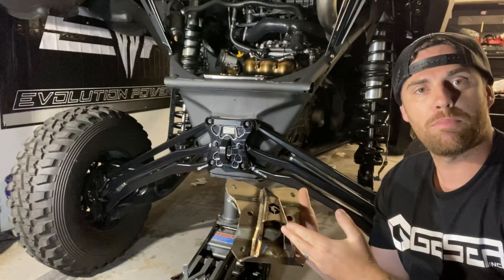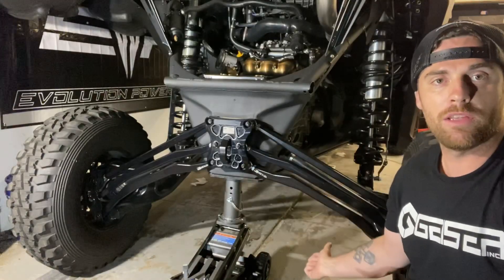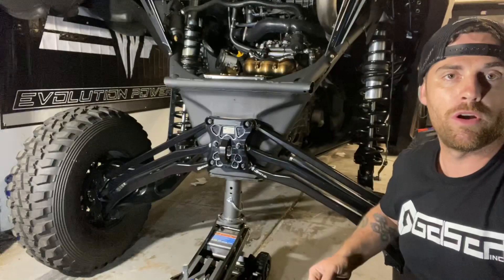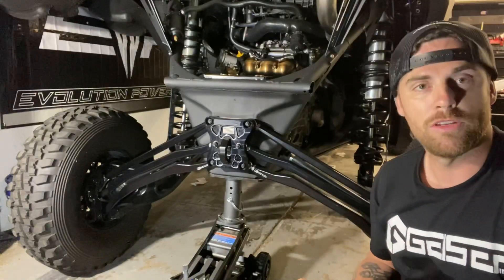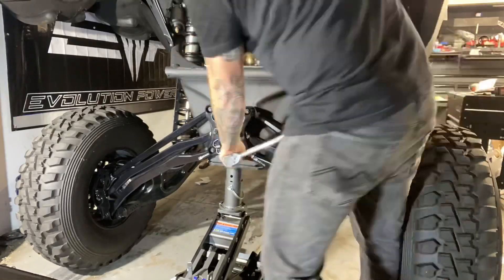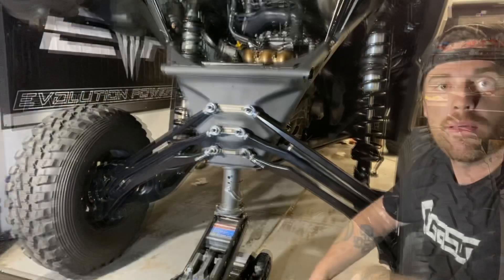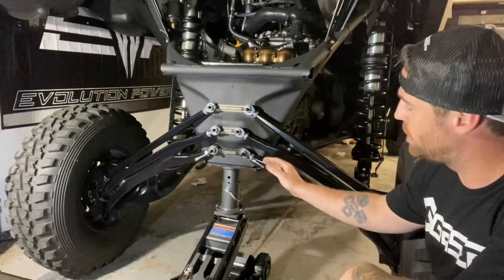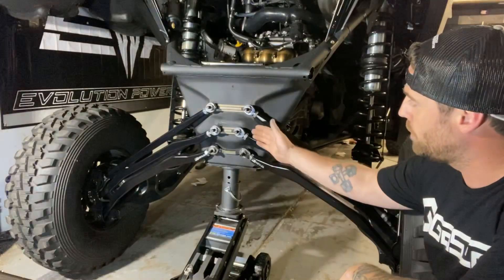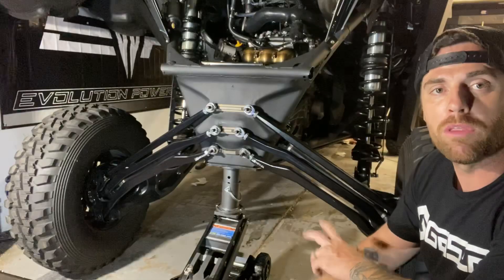Next, we're going to be installing the Geyser radius rod pull plate. The only tools you'll need is a jack that can lift the vehicle high enough to get the tires off the ground, and an 18mm to remove the 6 bolts that hold the current radius rod pull plate. The key to this installation is to jack the vehicle up just to where the tires are touching the ground, which will enable you to remove the pull plate easily and install your new pull plate with a little bit of work.